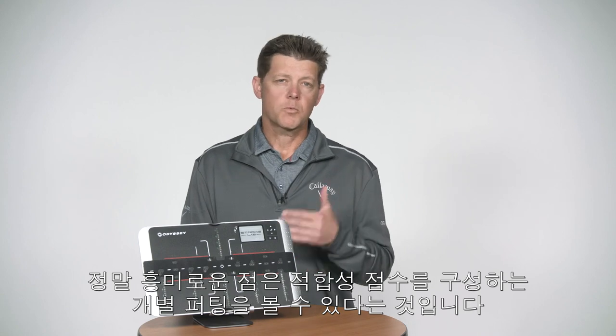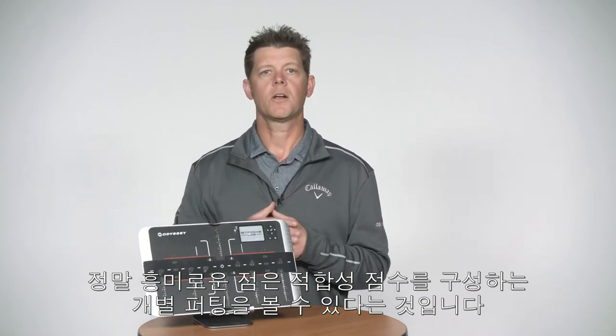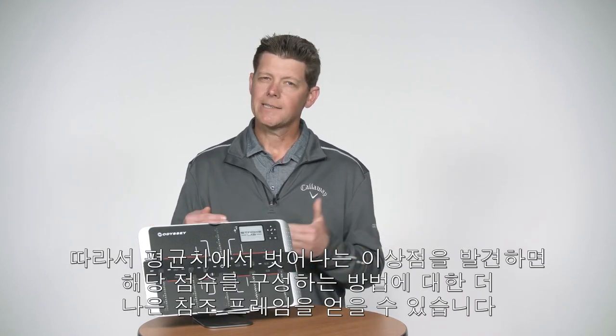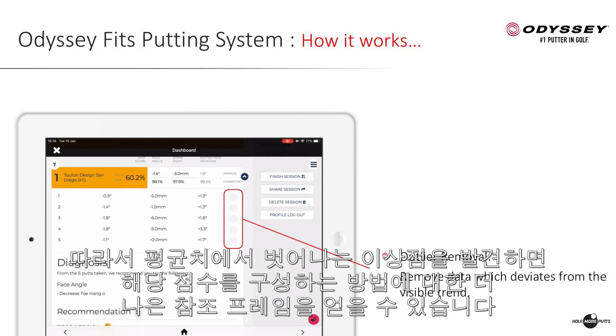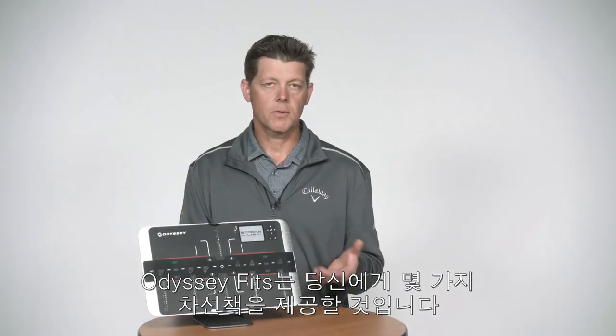What's really interesting is you can look at the individual putts that make up the suitability score. If you notice something that looks like an outlier, you can go ahead and kick that out so you get a better frame of reference in terms of how that suitability score is made up. Then the system itself is going to give you a diagnosis — it's going to give you a couple of lanes.